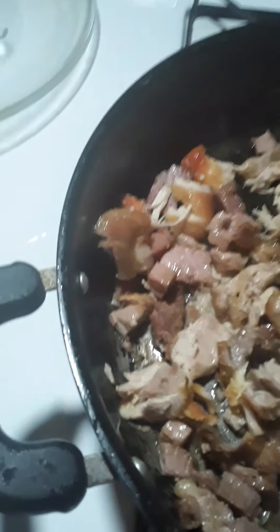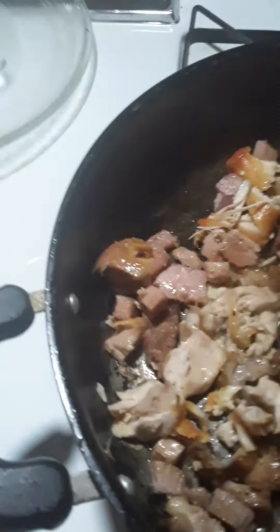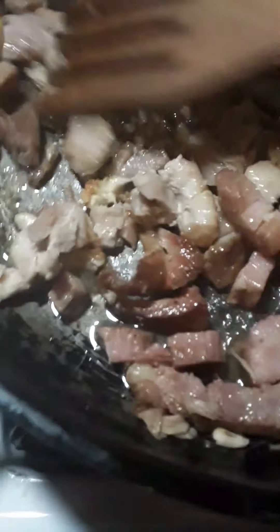I can taste that hickory — so good, so delicious. Alright, so there you have it, that's pretty much it. We're going to let this rock out for just a couple of seconds.